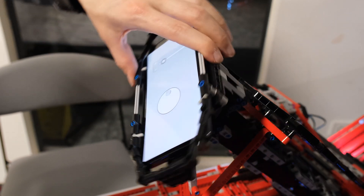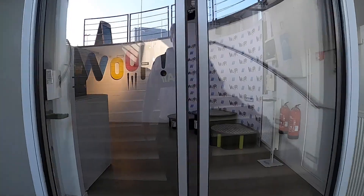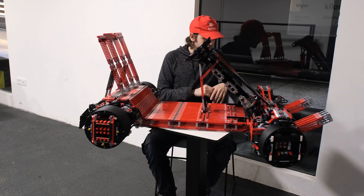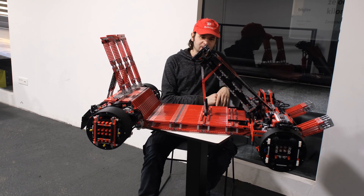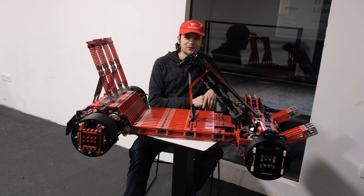This is all controlled by the phone using a simple accelerometer input gauge that detects when you tilt the phone and adjusts the power accordingly. We'd like to thank BuWizz for letting us record this. If you like the upgrades and want to see more projects like this, please like, hit the notification bell, and subscribe.